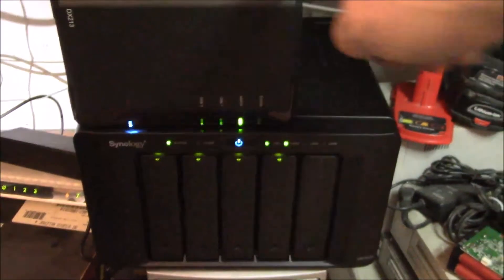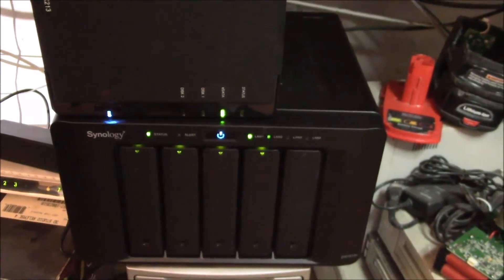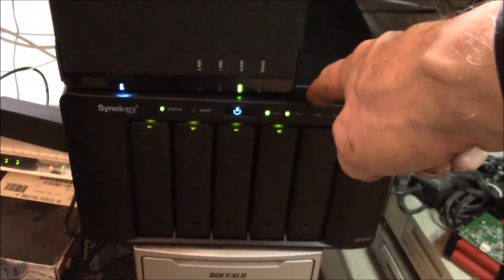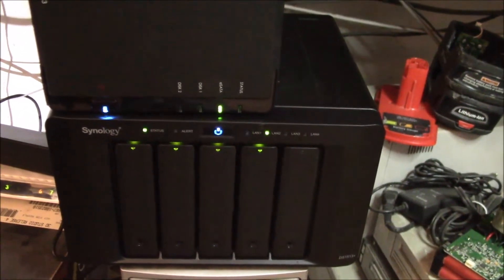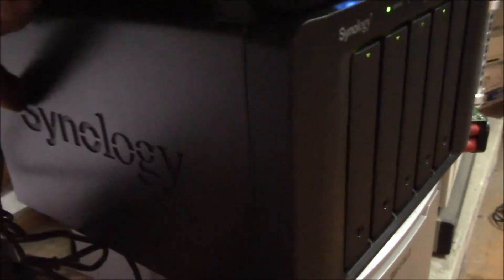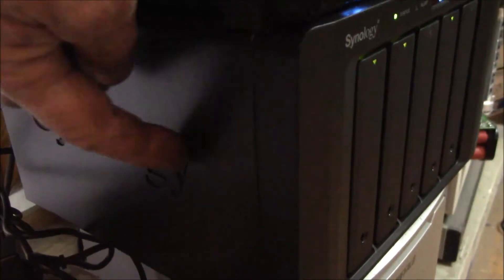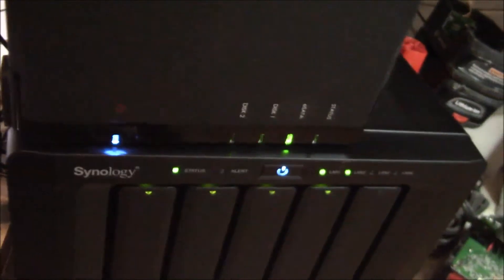The expansion box is working just fine. Powered everything back up and also took the opportunity to blow the dust out of the main unit — it had been about a year. The lettering on the side is actually the air intake, and there's a filter grill behind there, so you need to blow that out periodically.